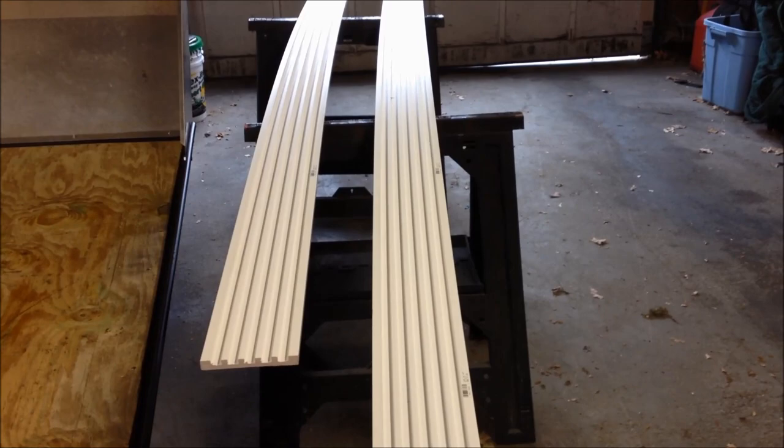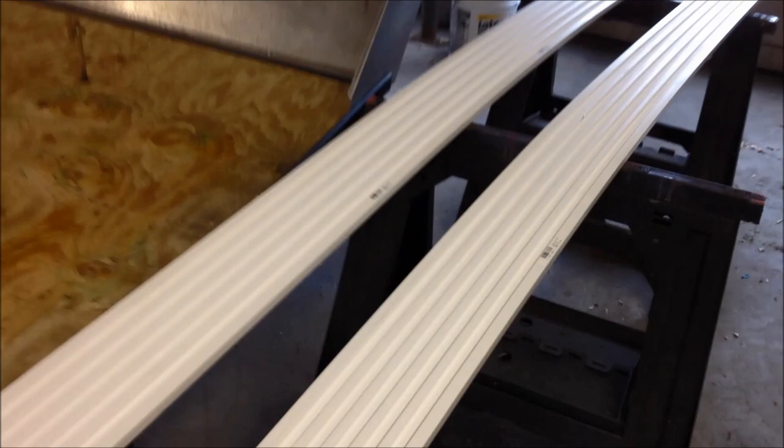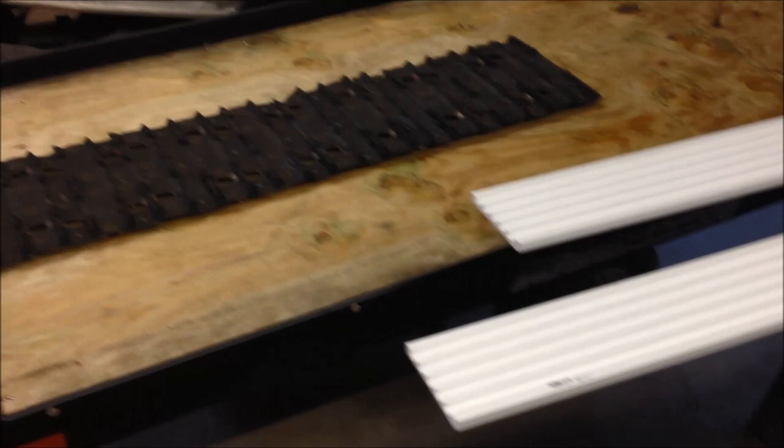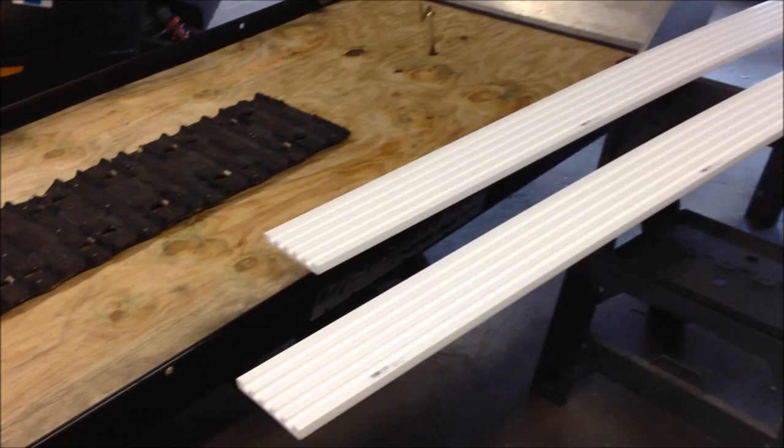You can get it in 7-foot or 10-foot lengths. I got the 10-foot lengths, and believe it or not, a 10-foot length is $15 a piece — so $30 for two. The part number from Home Depot is 760383693. I'm going to walk through the process of putting this on — just cut it to length, cut it at a 45° at the lip of the trailer, and run it right up.